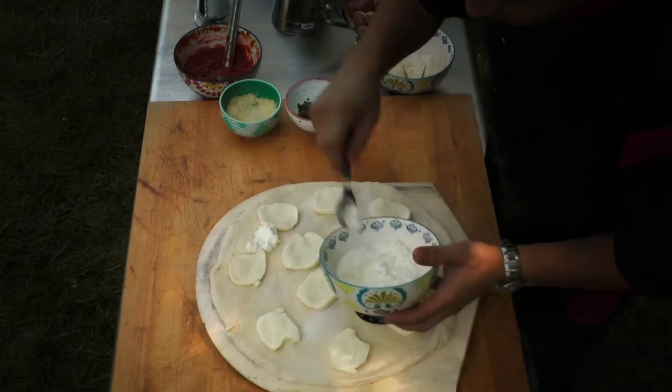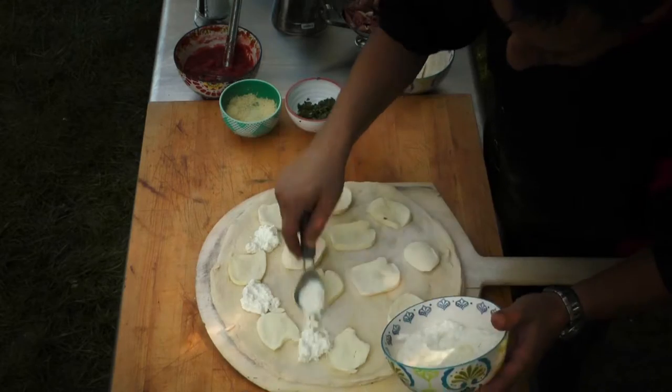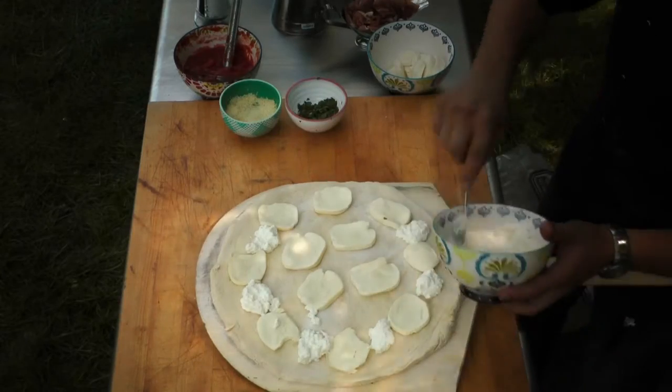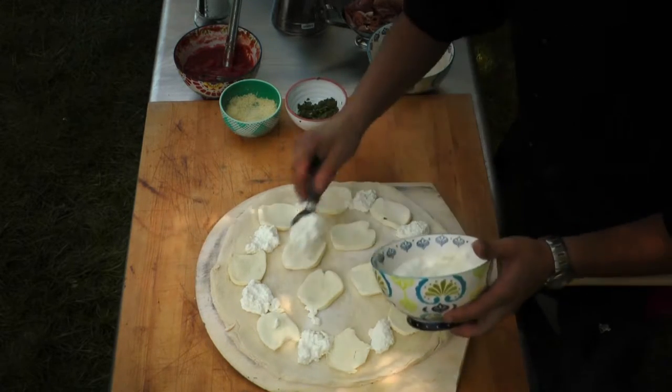And I'm going to dollop that in between the pieces of fresh mozzarella that we laid out on the pizza. It's a nice creamy ricotta — it's going to melt down beautifully and balance the pizza out perfectly.